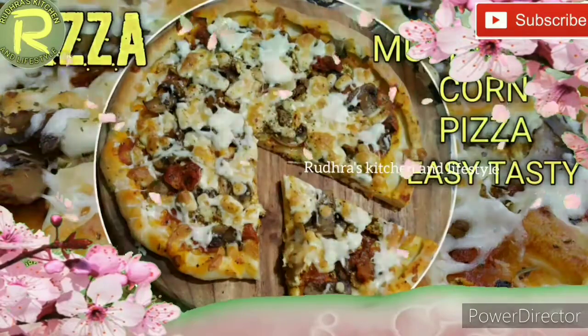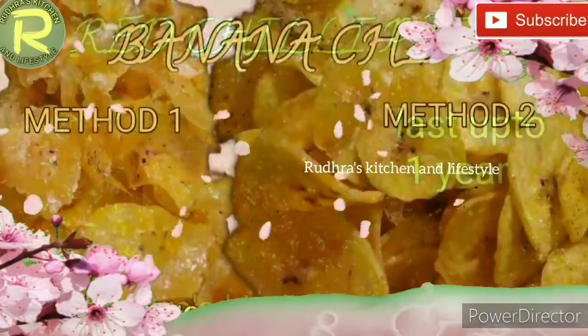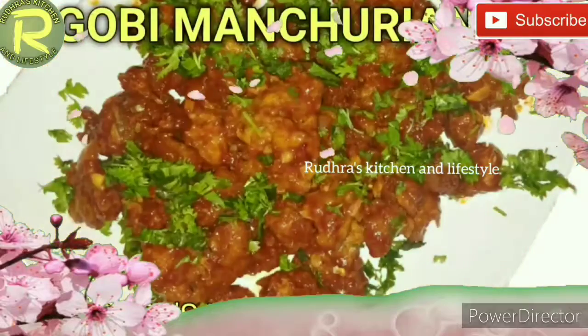Hi viewers, welcome back to Rudra's Kitchen & Lifestyle. This is a Krishna Jayanthi special — a wheat layer and cream dish.